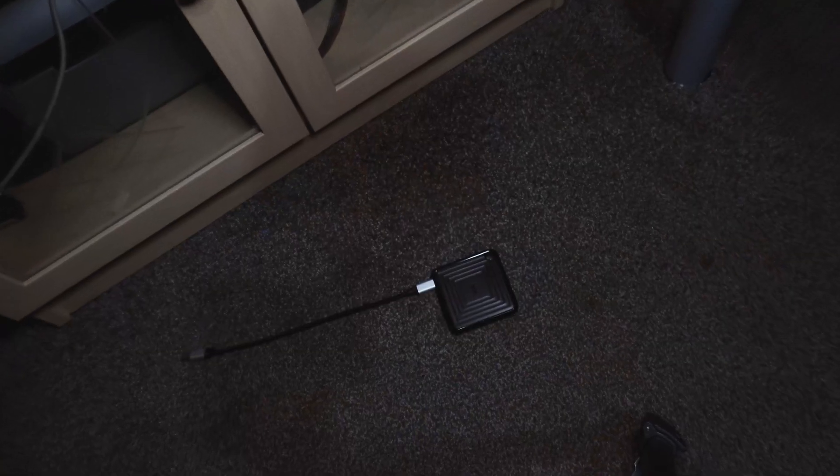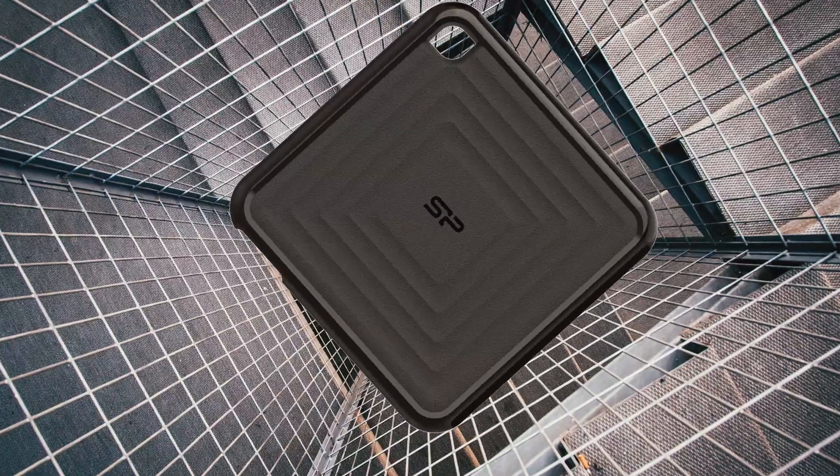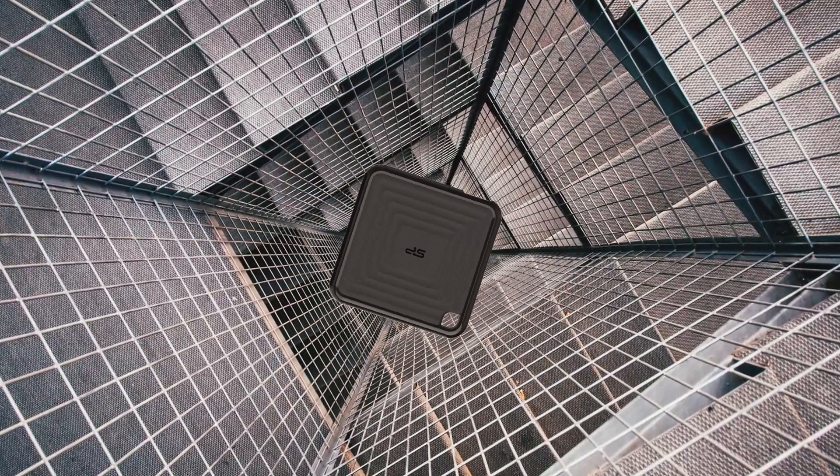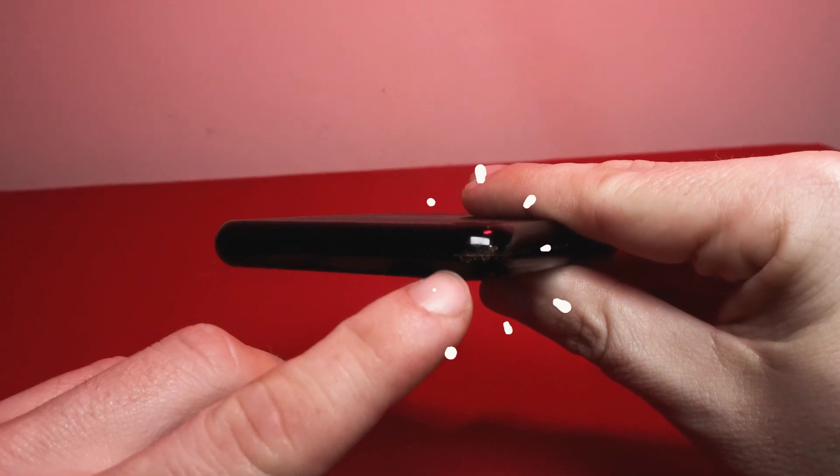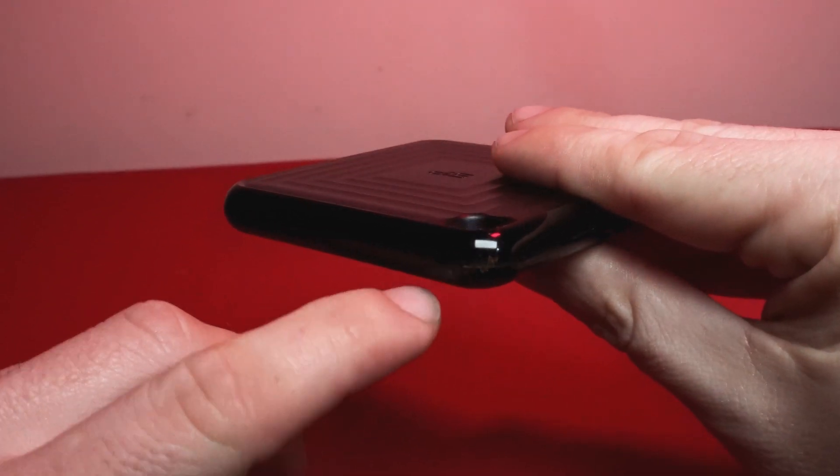It is able to handle minor knocks to the drive, but I wouldn't recommend dropping it from a great height as I feel that this would cause damage. As the drive is made out of plastic, if you do drop it then expect some scratches and scuff marks on the casing.